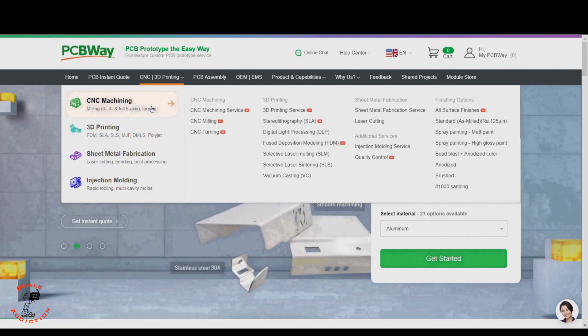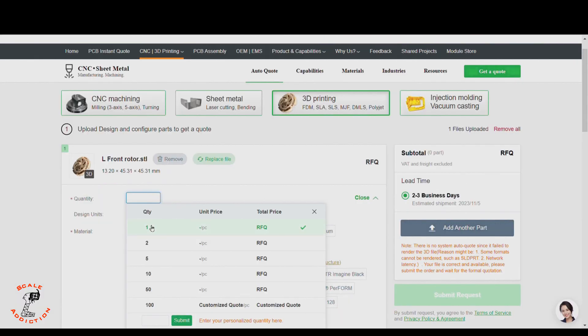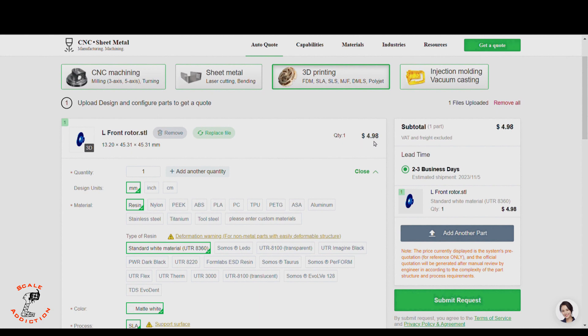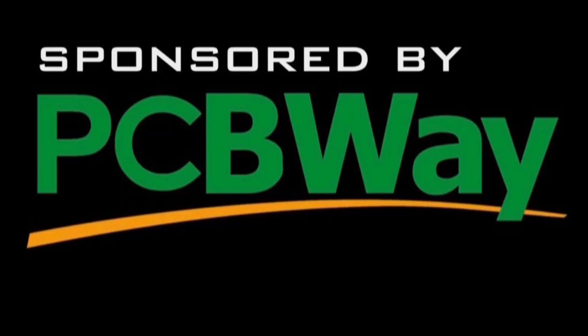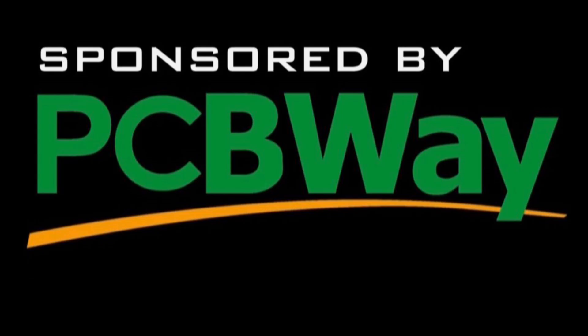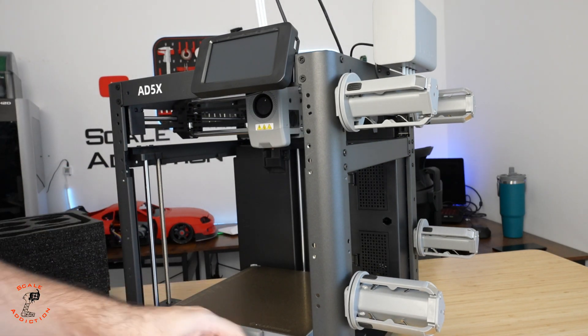This video is sponsored by PCBWay. Think of PCBWay as an all-in-one platform for CNC machining, 3D printing, sheet metal fabrication, and injection molding. If you are working on a custom design and want the highest 3D print quality, this is the way to go. Upload the STL file, choose the material, and it tells you the price and shipping time. PCBWay is linked in the description below.